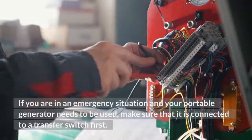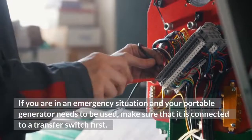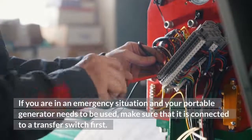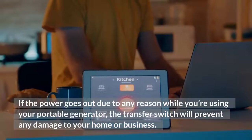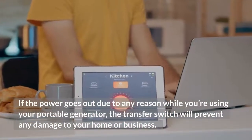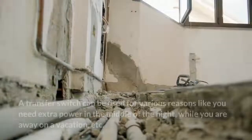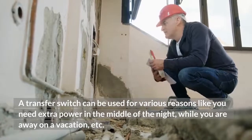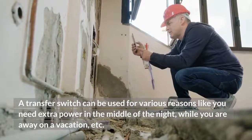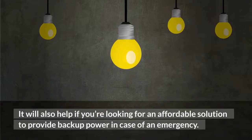If you are in an emergency situation and your portable generator needs to be used, make sure that it is connected to a transfer switch first. If the power goes out for any reason while you're using your portable generator, the transfer switch will prevent any damage to your home or business. A transfer switch can be used for various reasons, like needing extra power in the middle of the night or while you are away on vacation.